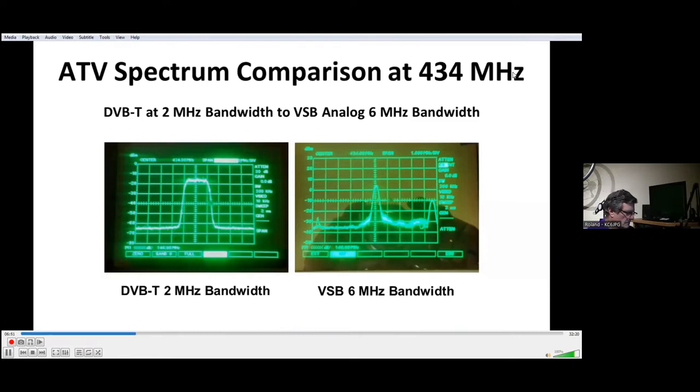We'll talk about comparing the spectrum of a DVB-T narrowband 2 MHz bandwidth signal versus a 6 MHz wide vestigial sideband ATV signal. The screen on the left is 2 MHz — it has kind of a haystack effect, so you have full power over slightly less than 2 MHz bandwidth. In the case of 434 MHz, we do that so that we stay out of the 432 weak signal and the OSCAR satellite band above 435. In the case of the AM signal at 434 MHz, most of the power is at the visual carrier, and the little fuzzy stuff in between is the video sidebands.